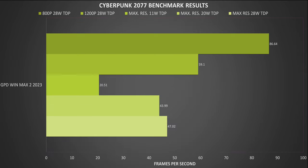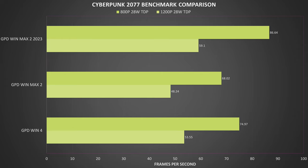For Cyberpunk on the lowest graphics settings, at 800p we get 86 frames and at 1200p we get 59. At the maximum resolution, we get scores of 20, 43, and 47 frames per second at 11, 20, and 28W TDP. Compared with the 6800U models, we get between 11 and 16% increase in performance.